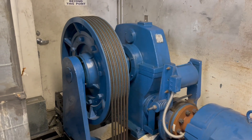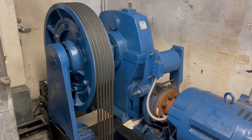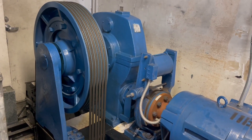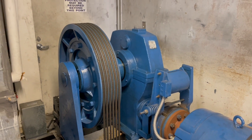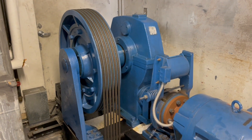All right, this is a Dover Traflomatic elevator drive machine. Let's see it in action. I think this drive machine is actually a Computamatic, but I'm not sure though. Wait for it.